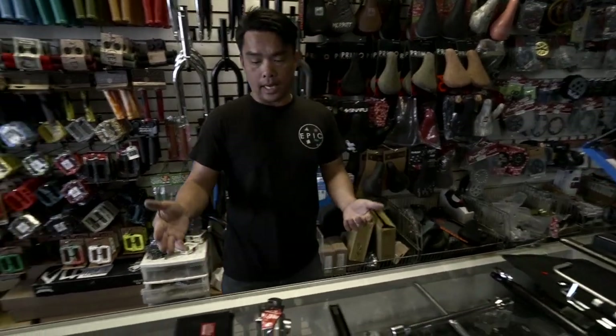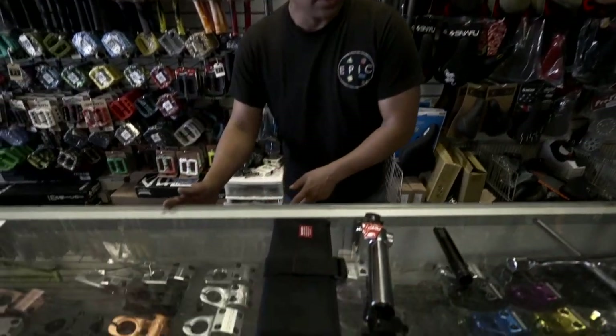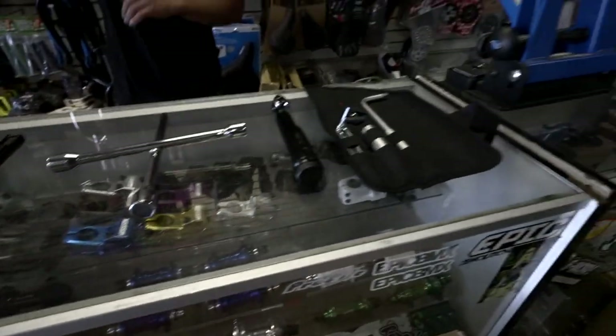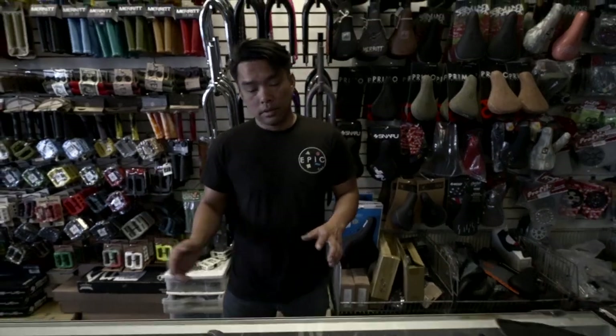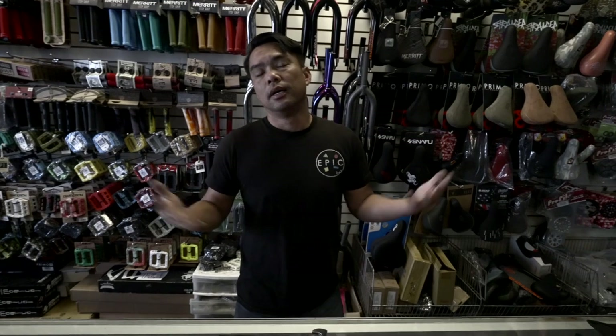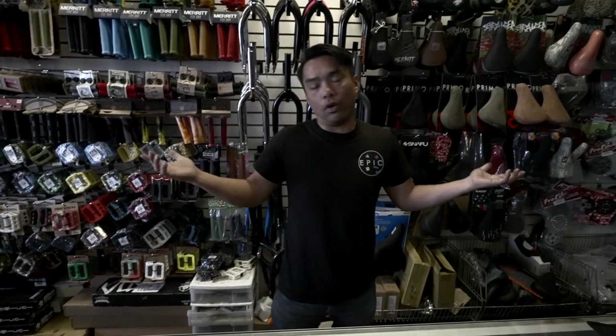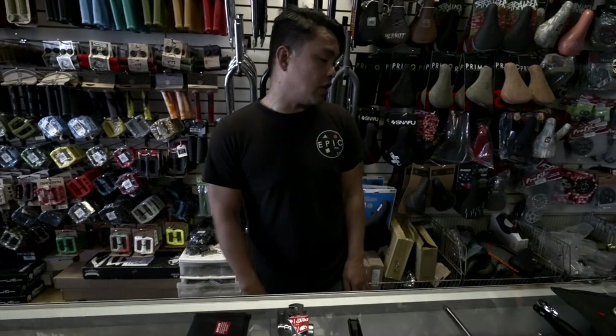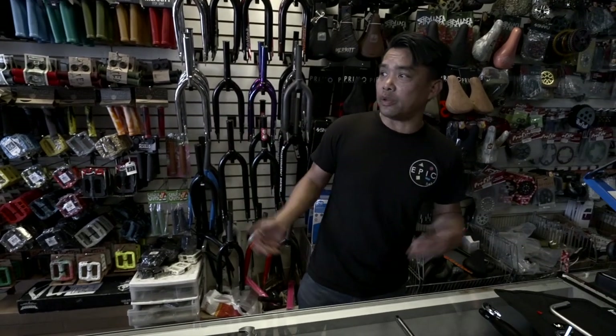We are missing the Tall Order and the Colt. The Animal's right here, so we're not missing those. Sorry guys. The Colt one always sells out so we always lose it. The Odyssey one — nobody from Odyssey ever gives us a call when they have anything in stock. So let's start out by talking a little bit about what we need.